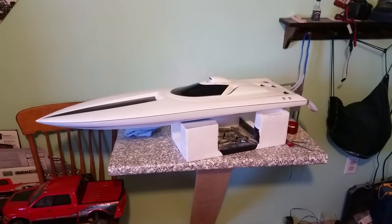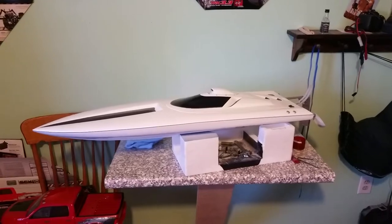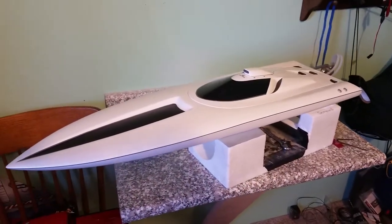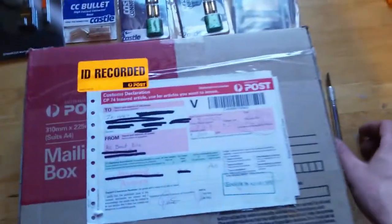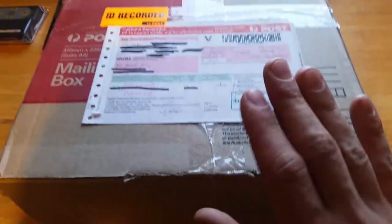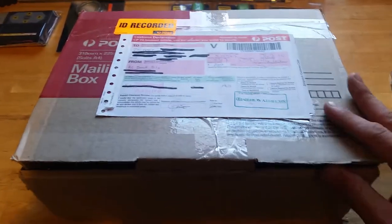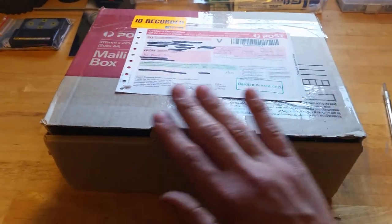Welcome back everyone — an update on the monohull build I've had going on through this winter. Today I received what I'd say is probably the most important part of this build. I waited for it about three weeks; it came from Australia and I'm pretty excited. Let's get to it. I've seen these things on YouTube and I just don't think it does it justice online — in person it's going to be cool to see.